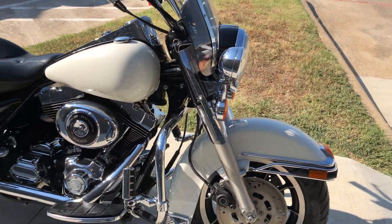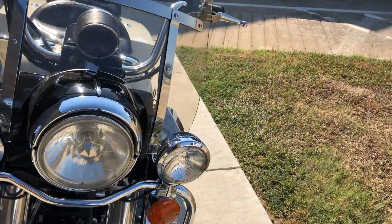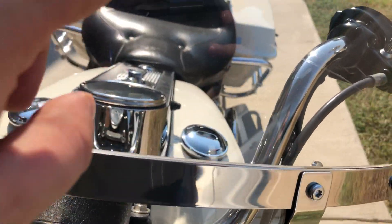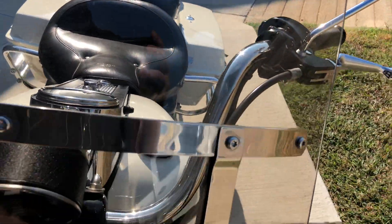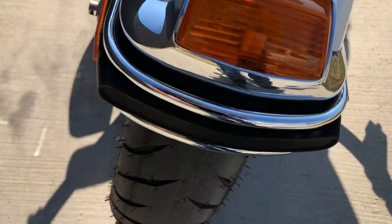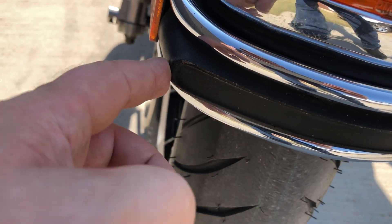It's got the windshield, some wind deflectors on it. The windshield has some marks right there. There's a little scratch right there, a few small chips. There's a mark right there on that front fender, and a few little chips right there on that rubber piece.